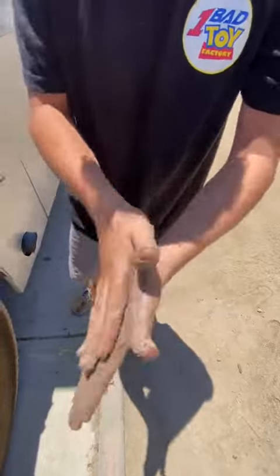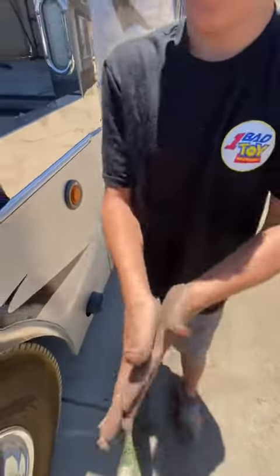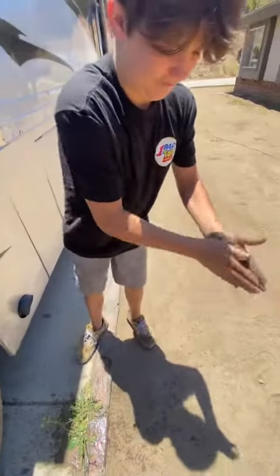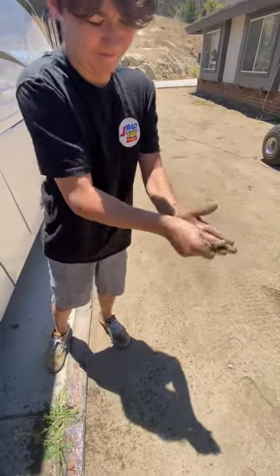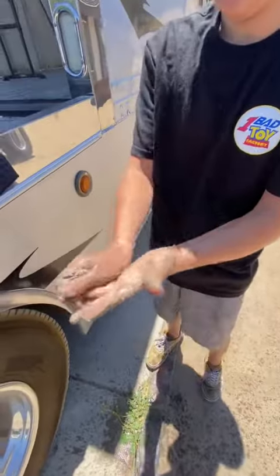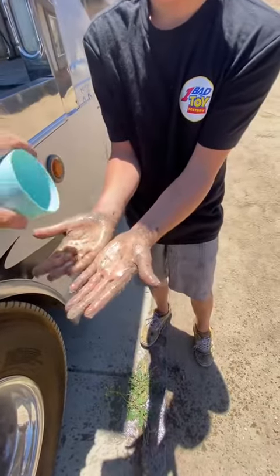Perfect — you can see that's starting to come off. All right, another layer of water.